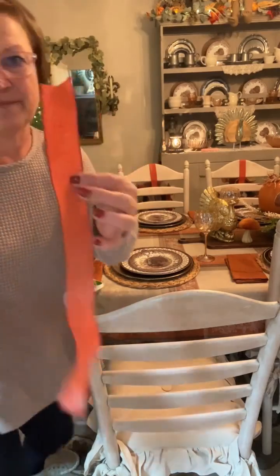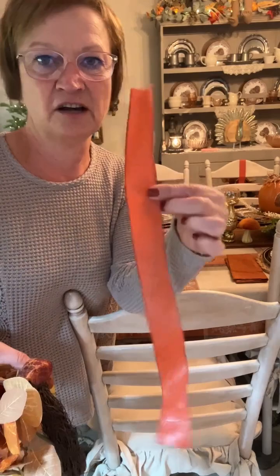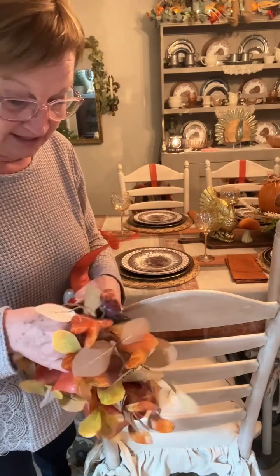So here's my piece. Once I got the length that I wanted, I cut enough of the strips to go on each of my chairs. So let's put this through.